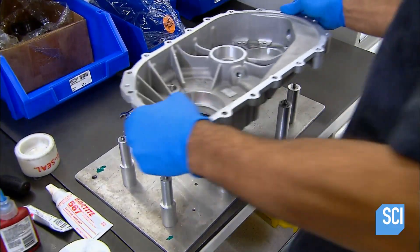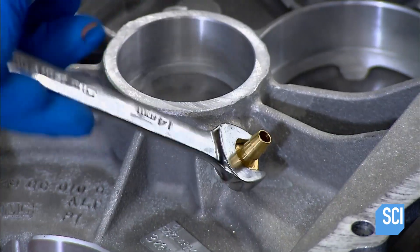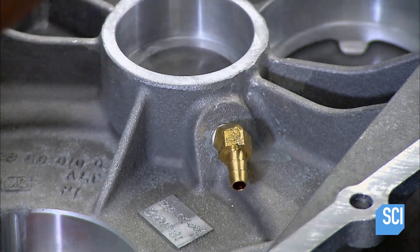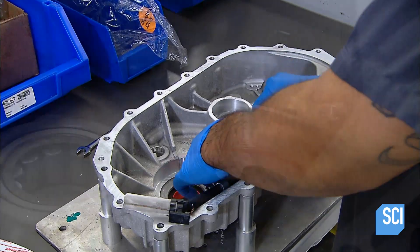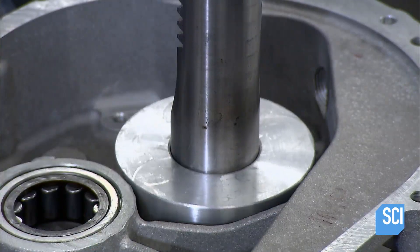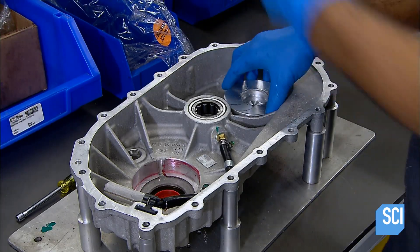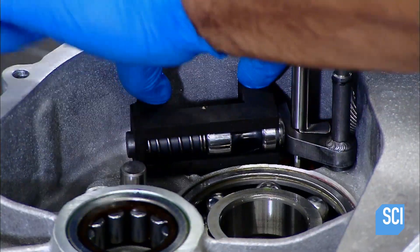Production begins with the first half of the gearbox. A worker bolts a brass fitting to the center and then attaches plastic tubing to it. The tubing will deliver lubricant to the transmission's bearings. He inserts those bearings into slots in the gearbox and presses them into place using a hydraulic tool. He drips thread-locking compound into screw holes and installs a device for locking the transmission.